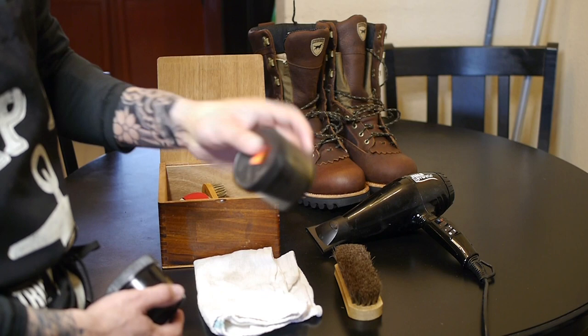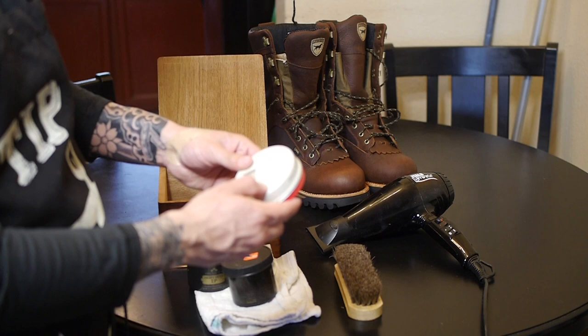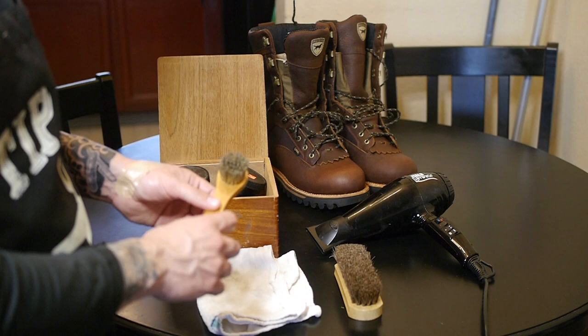This is a very great leather conditioner and leather preservative — all natural, no chemicals or anything like that. All it is is basically propolis beeswax. I also like the Red Wing All Natural Leather Conditioner. It has some mink oil and pine pitch. Really good leather conditioner as well.